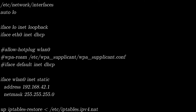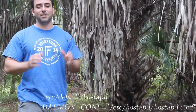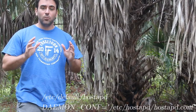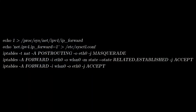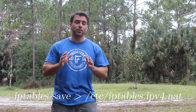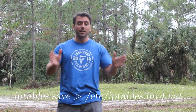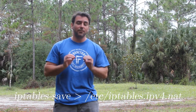Next we're going to tell hostapd what config file to use by replacing the contents of this file with a single line. After that we're going to enable forwarding on our network card and we're going to use iptables to tell which network card to forward to which network card and under what events, by running these lines in our shell. Once we have iptables set up, we want to make sure those settings are saved with this single command, which will ensure that when you restart these services everything is forwarded correctly.